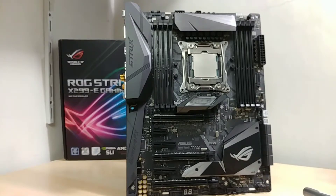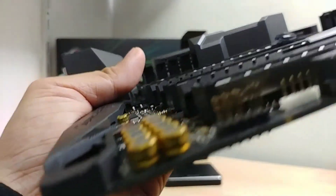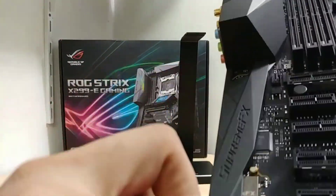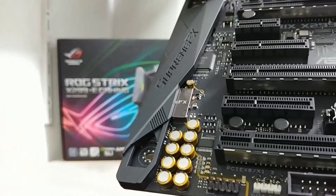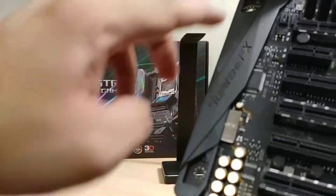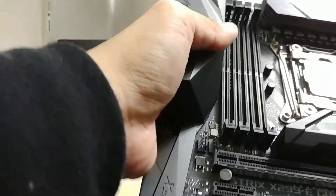For audio, Asus has stopped numbering the SupremeFX and is now using something called the audio codec S1220A — essentially an ALC 1220 amplified with their own technology. They're using Nichicon gold capacitors in the audio area. The audio PCB area is separated from the rest of the motherboard to keep it isolated and remove interference, which has become standard practice. There's also a shroud connecting to the main IO area.